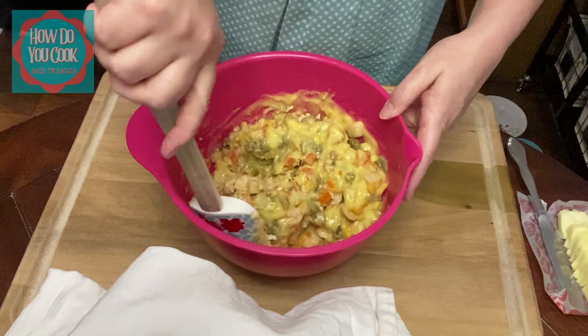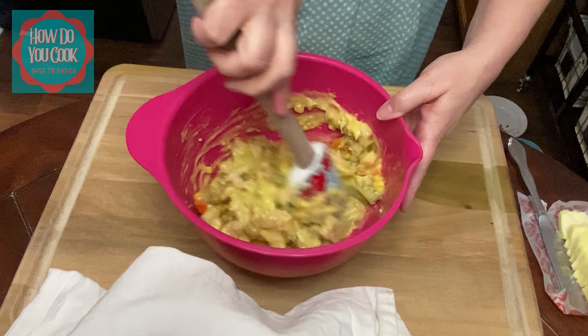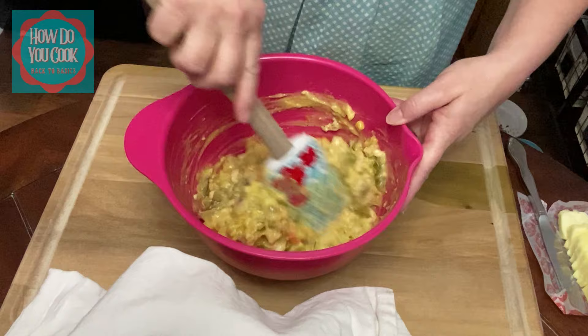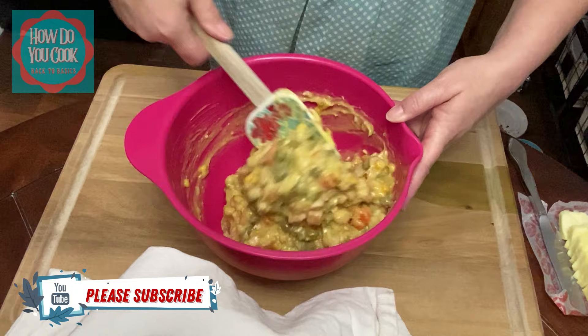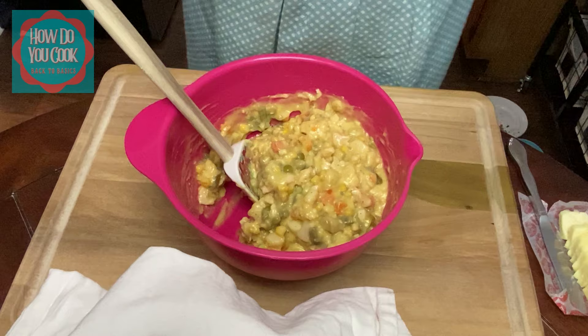You make sure that your vegetables and your chicken is completely, completely drained — you don't want to have any water in your vegetables or your chunk chicken. So I added one can of chunk chicken. If you wanted more chunk chicken, you can add that to it.